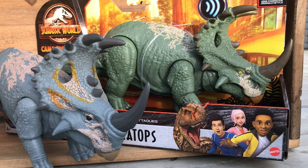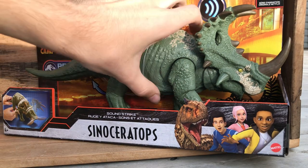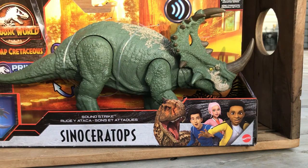Hey guys, it's Ren the Paleo Dude, and I'm back with another Jurassic World figure unboxing. My other Soundstrike Camp Cretaceous figure came in. It is the recolor of the Sinoceratops, and now I have officially completed my Camp Cretaceous lineup.